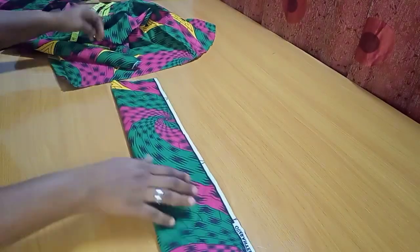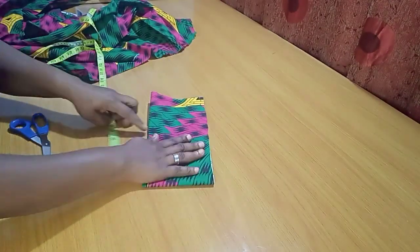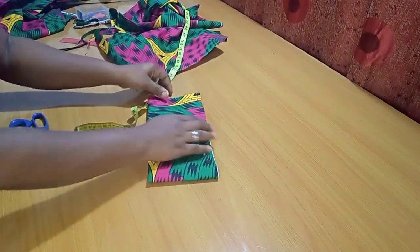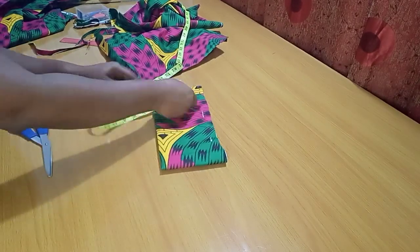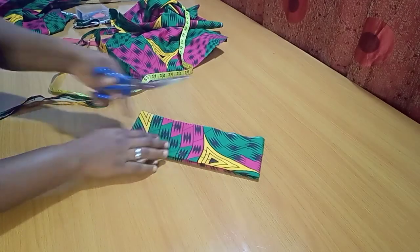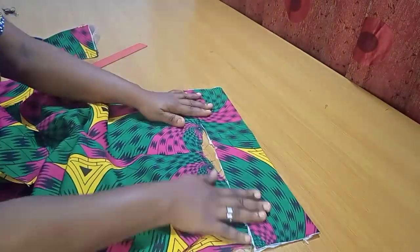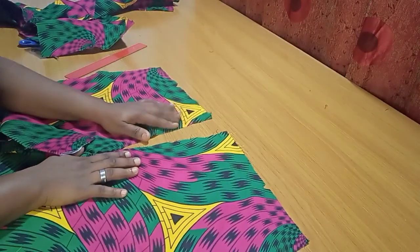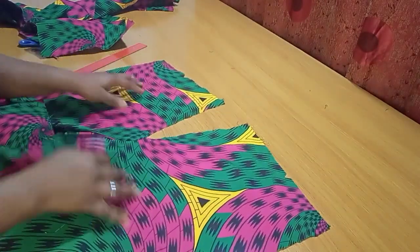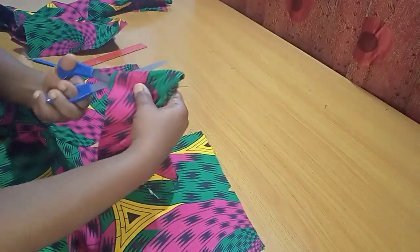For the back piece the band is not slanted — it's straight. I'll use the same band process: same width of 4 inches plus 0.5 inches making 4.5 inches, mark it out, and apply interfacing just like the front piece. I've gone ahead to apply the interfacing. Because of the zipper, the back piece is slit open, and the back band is also slit open to match.